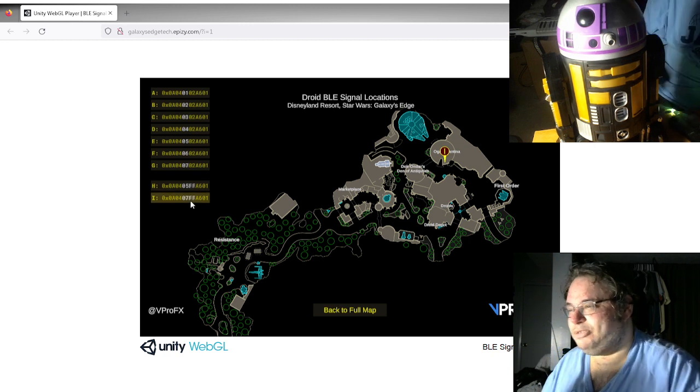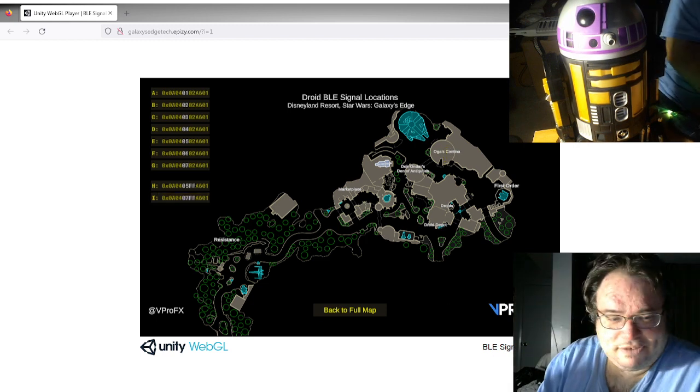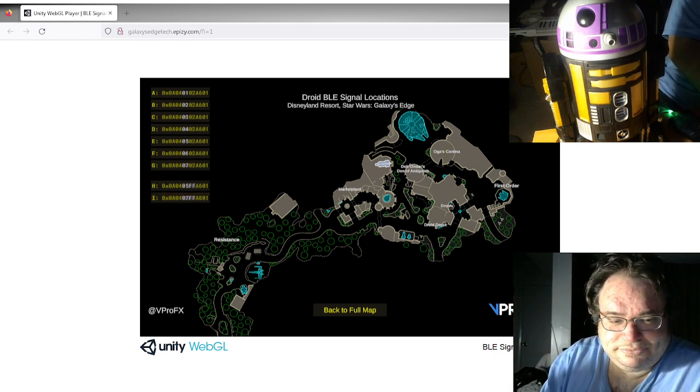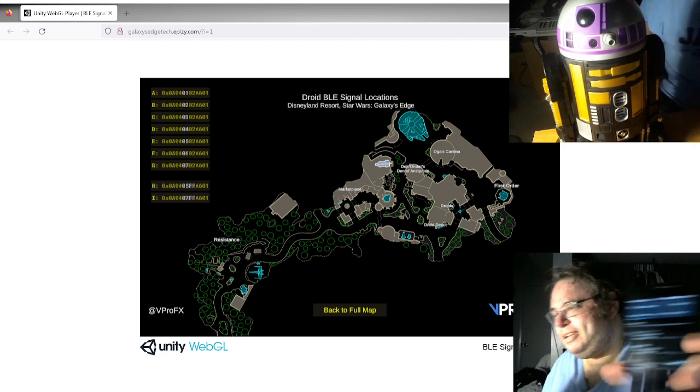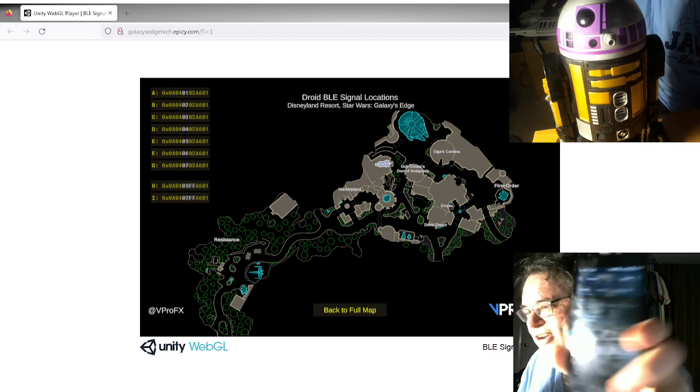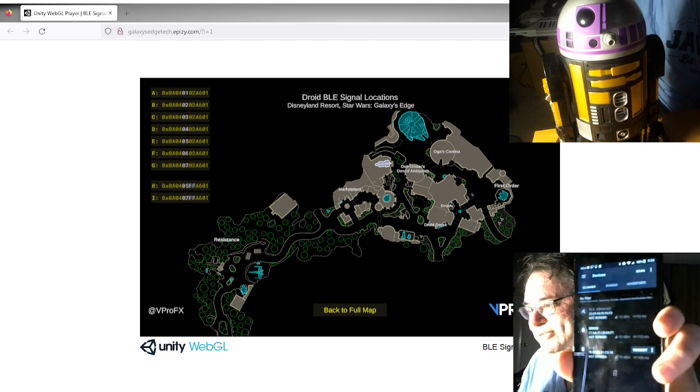R3 Eevee here just has the basic R2 personality because he has no chip. There are seven different signals, each broadcasting at one or more places around Galaxy's Edge, and each signal corresponds to a different sound group within the droid's personality programming. There are also two codes that have a slightly different identifier number in the middle — these are the same as the five and seven sound groups, but they broadcast a little differently and nobody's sure why. Here's an app on my phone called NRF Connect.